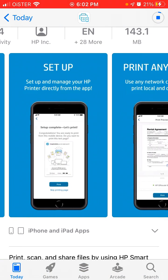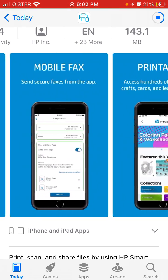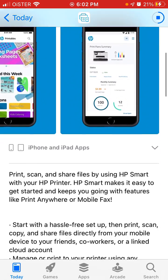This app was just updated. You can connect your HP printer, scan and share. You can do smart tasks, mobile fax, and a lot of printable supplies.